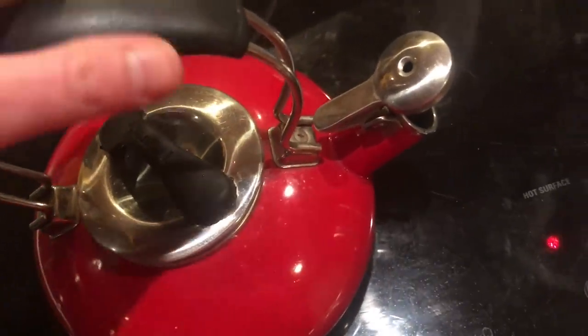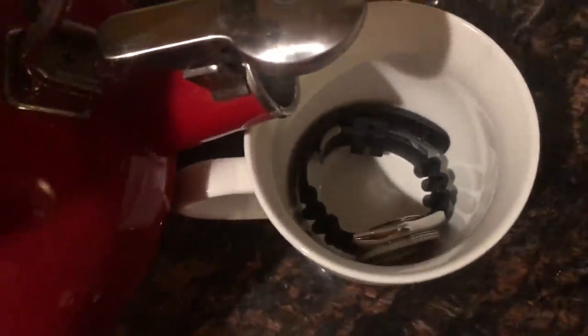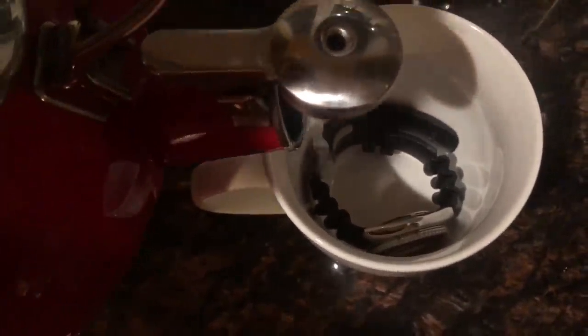I'm going to pour that boiling water into this mug where my watch is molded into the mug in a circular shape to keep its form. Don't worry — the Seiko SKX will survive, it is ISO rated. I'm going to let this water sit for about five to ten minutes.